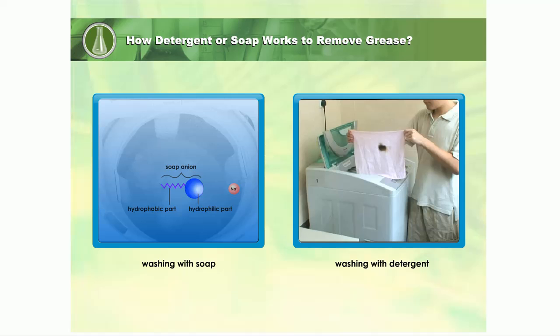The hydrophobic part of the anion dissolves in grease. The hydrophilic part dissolves in water.